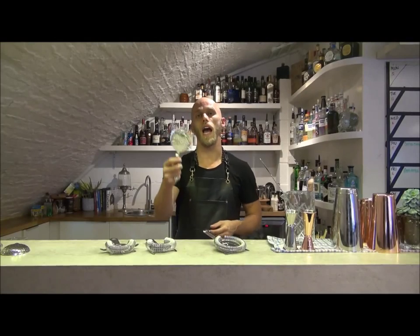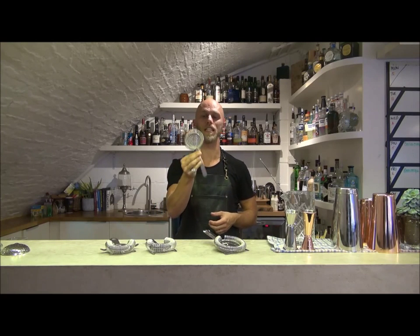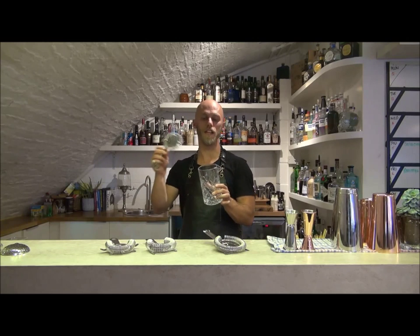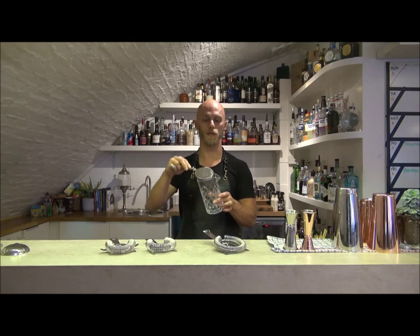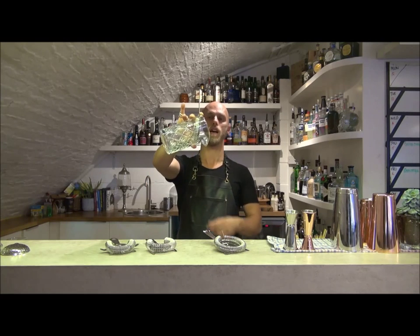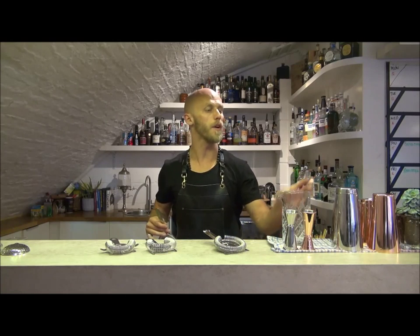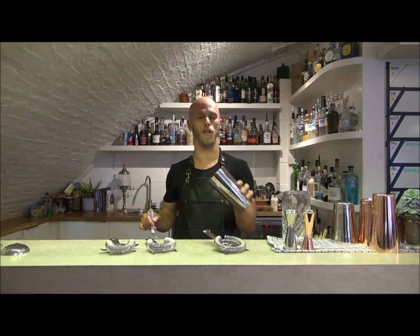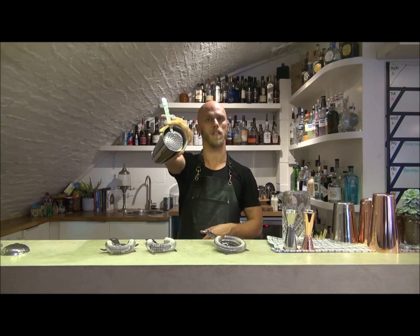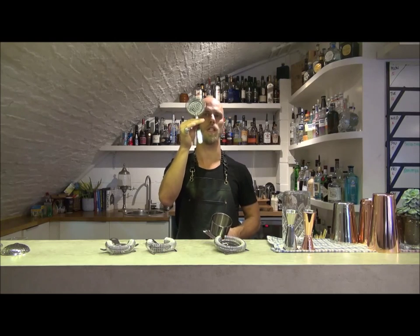Next up from GenWear we have the julep hawthorn strainer, as I like to refer to it. The reason is because this is very apt at straining from both a mixing glass and a tin. With most hawthorn strainers the fit on a mixing glass is not very good, but as you can see here we've got a really nice snug fit which allows us to pour from the mixing glass very well. But also if we are mixing with a cocktail shaker it fits in and has another nice snug fit. It's also a unique stylish strainer which consumers wouldn't have seen a lot of.